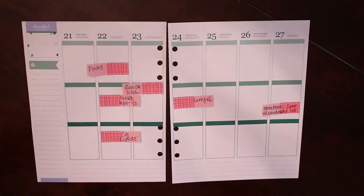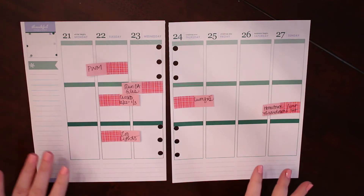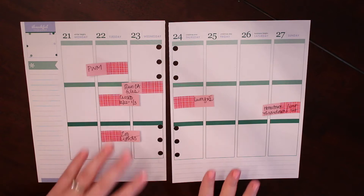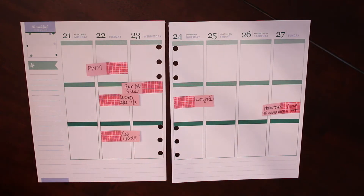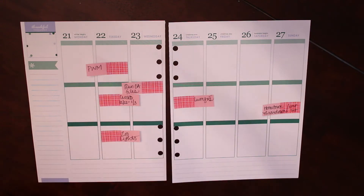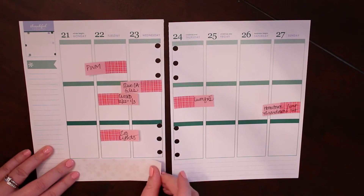We are going to go ahead and get started with our bottom washi and our sidebar, like we always do. We're going to kind of frame up the week and then go in and start filling out the individual days. For our bottom washi I have this really pretty gold snowflake washi — and by washi I do mean sticker paper, for all of my diehard washi fans out there — so I'm going to go ahead and just line it up with the side and the bottom and lay it down.